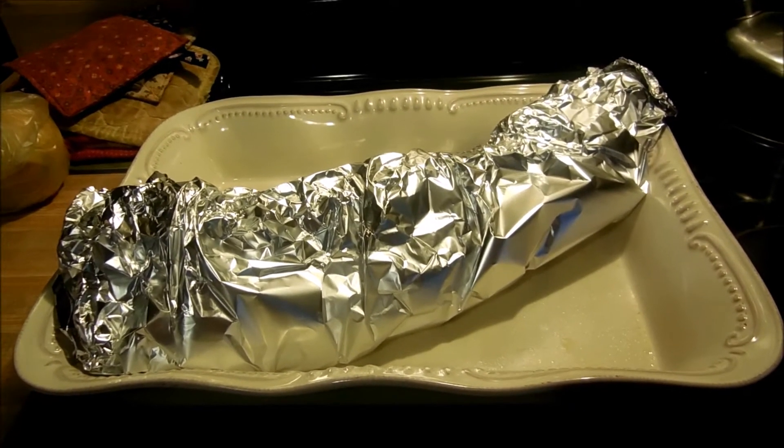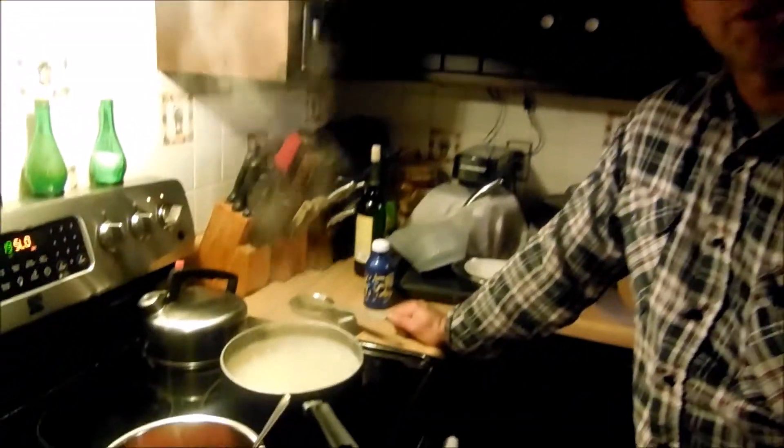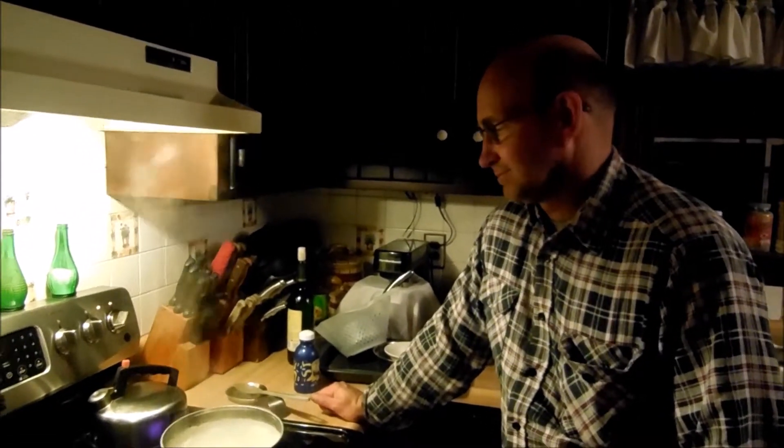We'll catch y'all after work. Hi Steve. Hi, lady who doesn't know me. What are you doing? I'm making some macaroni and cheese and pork and beans that go with our baby back ribs, which have been slow cooking all day. Are they ready, you think? I don't know — have a look at them. We'll check them in a few minutes.